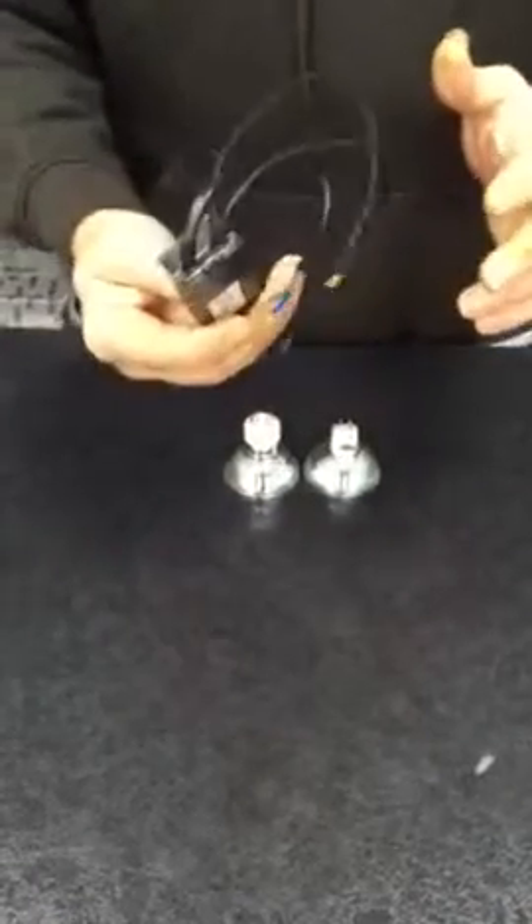The problem is, every time your transformer goes, you end up having to take the whole fitting down and pull down the transformer just to change it.